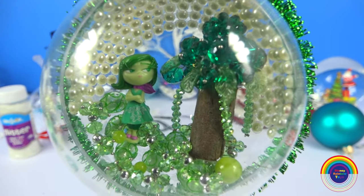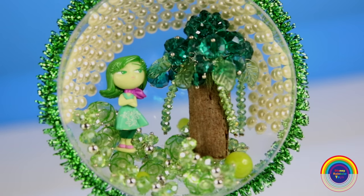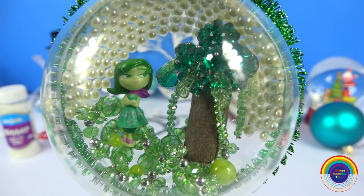Hi guys, today I'm making a Christmas ornament with the character Disgust from Inside Out. I'm calling it the Disgust Broccoli Tree Ornament.